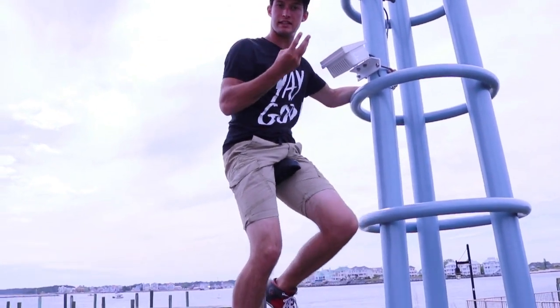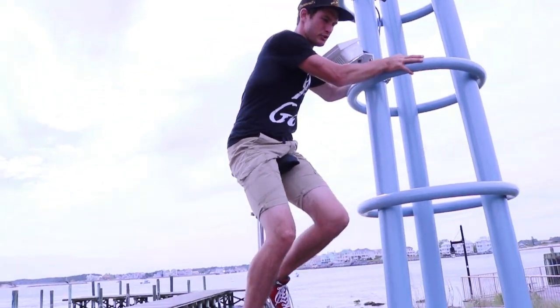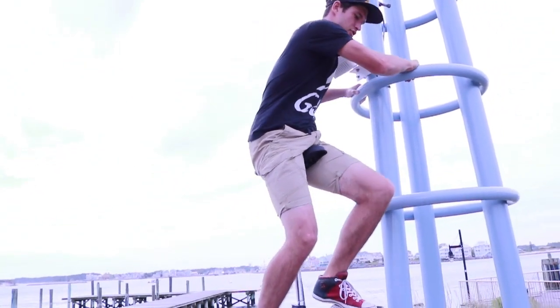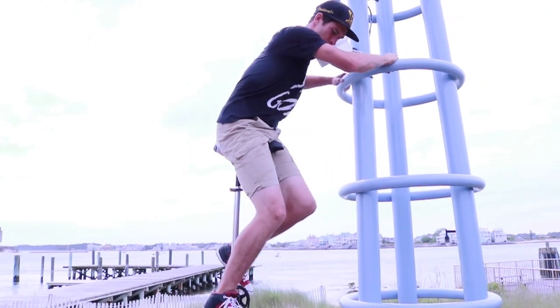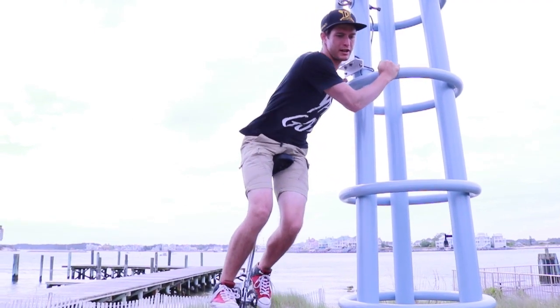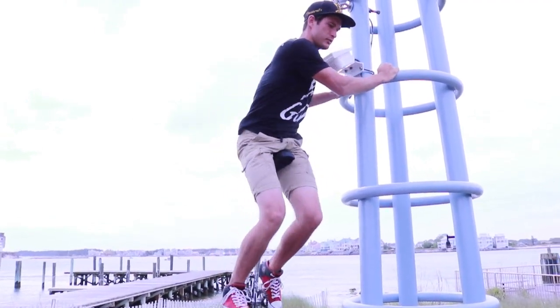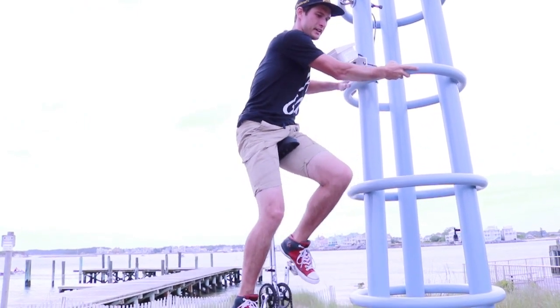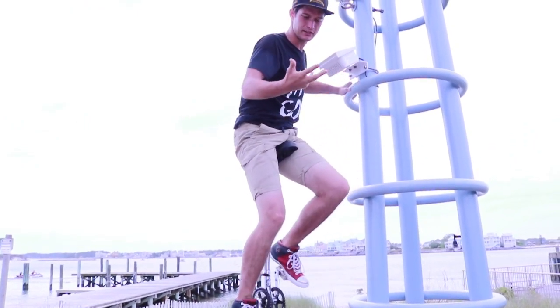Tip number three: one of the best ways to learn balance is to grab onto a light pole or something like this, and just try to get that feel with your foot. It's going to be awkward — twist it up and everything — trying to find that balance.